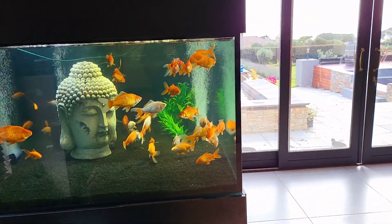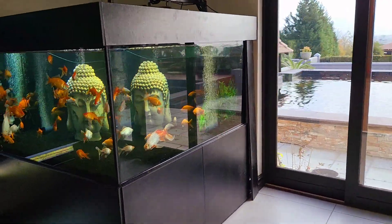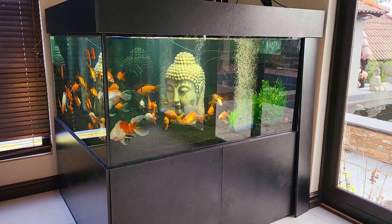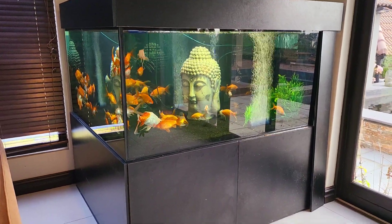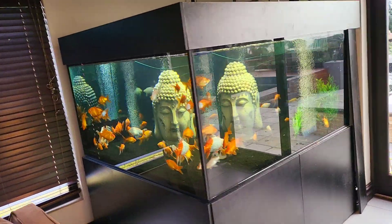So I'm super chuffed with this. It's a work in progress and it's going to be an exciting addition to the fish hobby for me. I'm going to make some videos and show you guys what I did and what I put in for filtration.